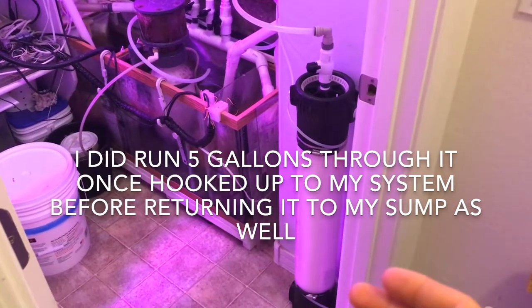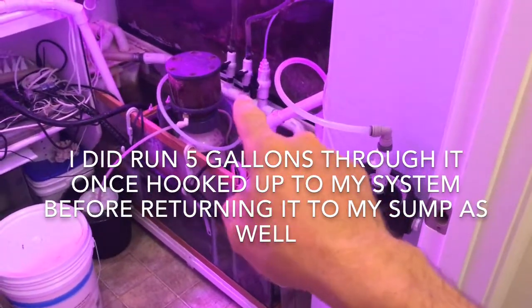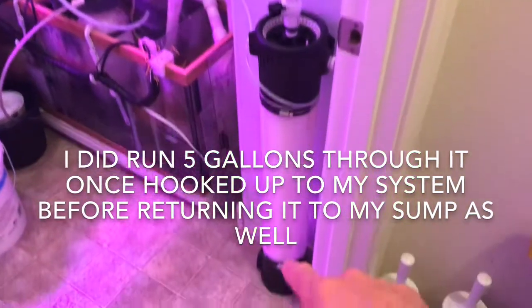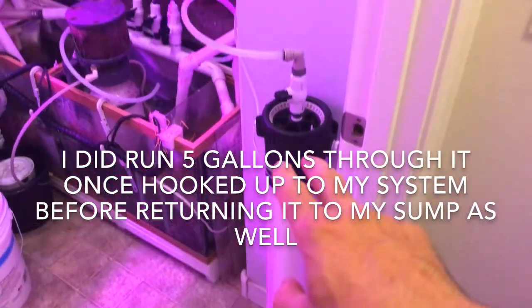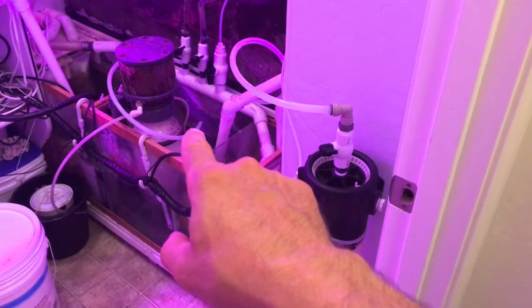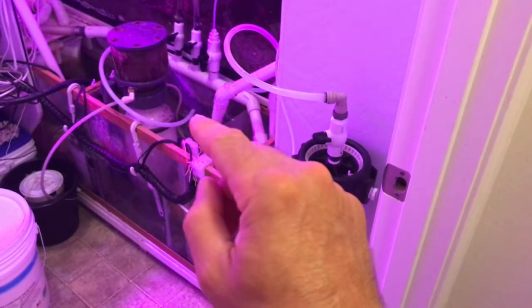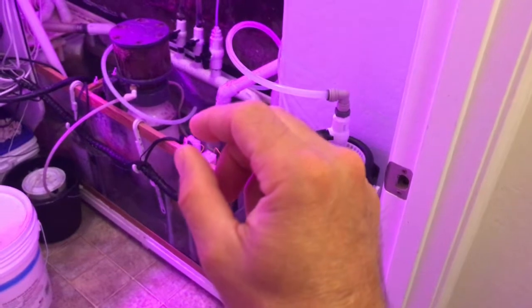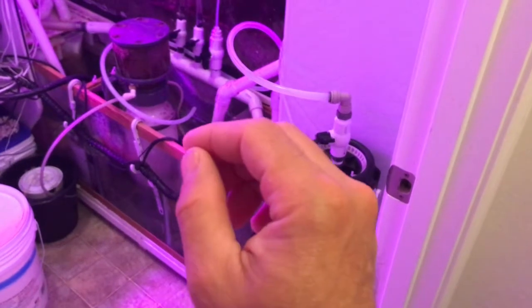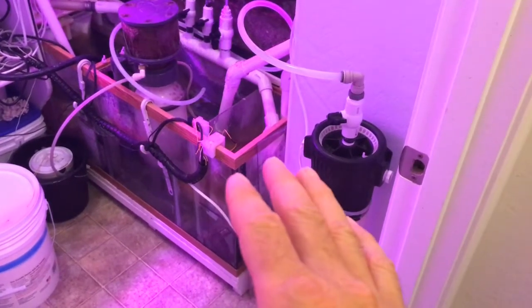The finished product came out looking really nice - hopefully it works as well as it looks. This is my main display return from my pump; I had some extra ball valves up here so I'm using that for my supply. Water comes into the top of the coil, works its way down, enters the bottom of the chamber, comes back up through the media, through my ball valve to control the flow, and back out - I returned it to my protein skimmer section. You want a very steady but slow drip coming out of the return. If you ever get a little bit of a rotten egg smell, that means you're not flowing enough water, so you need to up your flow a little bit.